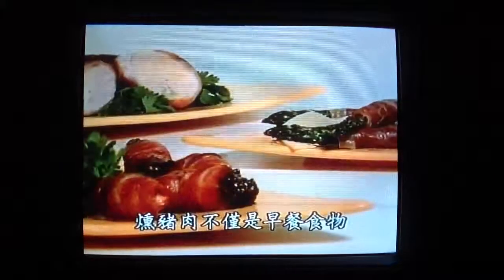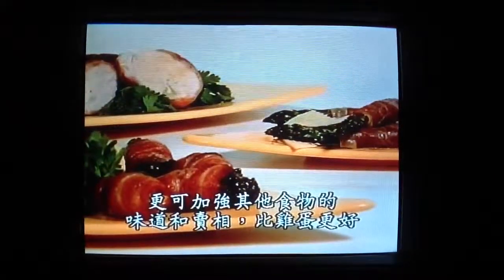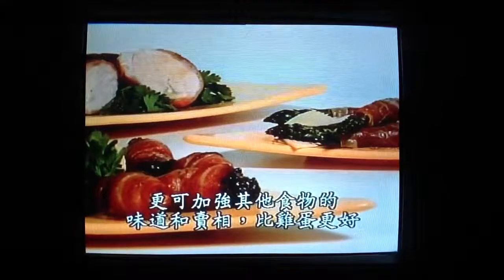Bacon is not just for breakfast. It can add taste and decoration when it's teamed up with anything other than egg.